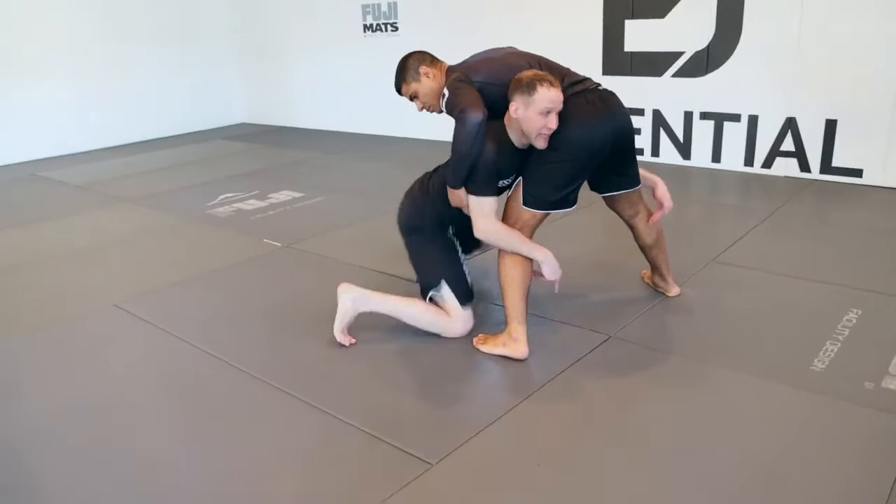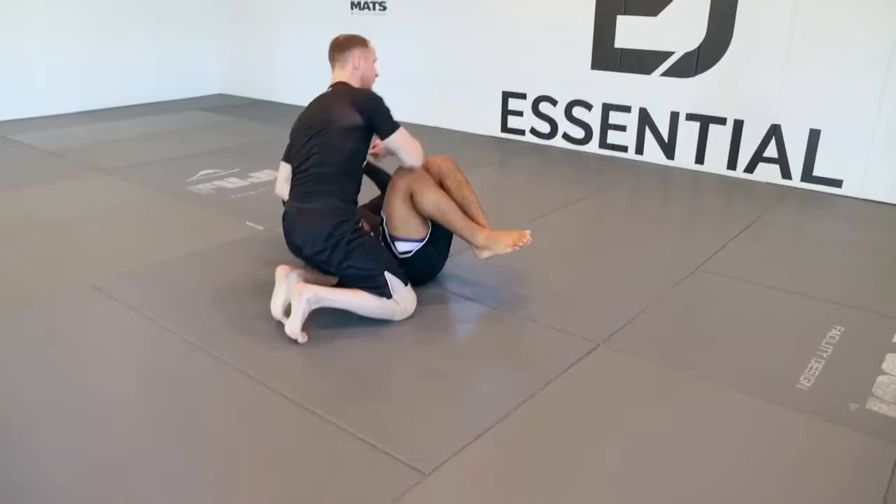I make sure that my far hand stays on his leg and I'm going to switch my knees. I switch my knees, I keep my head on the outside, pull his leg in. Super tight.